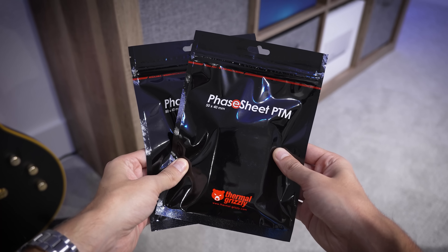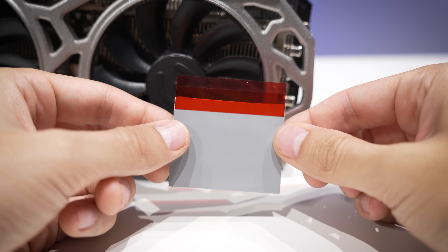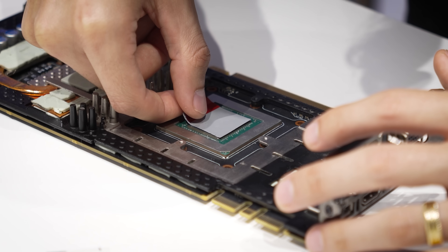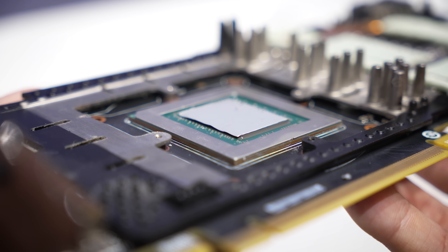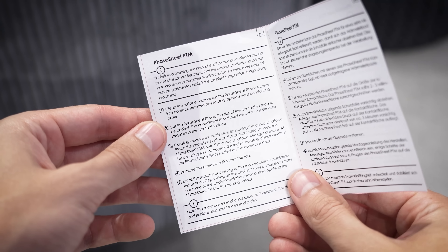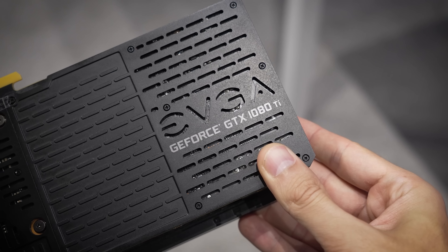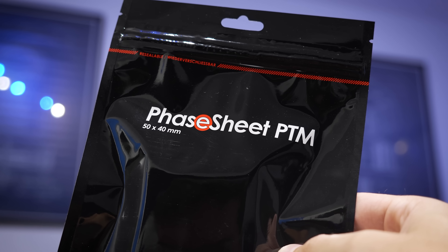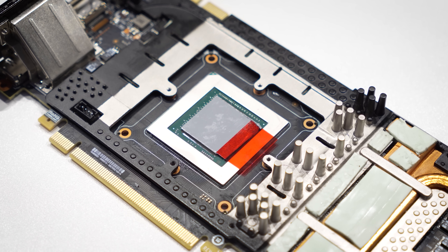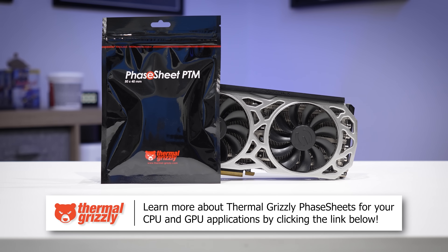Say goodbye to thermal paste with ThermalGrizzly's Phase Sheet. These pads rely on a phase-change material that allows them to liquefy during operation and effectively dissipate heat like paste without all the mess. They're designed to last longer than normal paste thanks to thermal expansion behaviors around CPU and graphics card coolers and the resulting low viscosity once they're up to temperature, which keeps more material from being pumped out after each thermal cycle. They're easy to install and won't break the bank. Learn more about ThermalGrizzly Phase Sheets by clicking the link below.